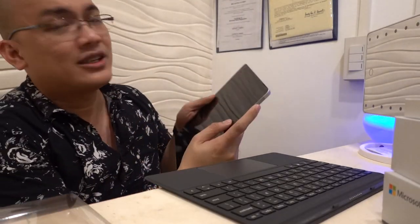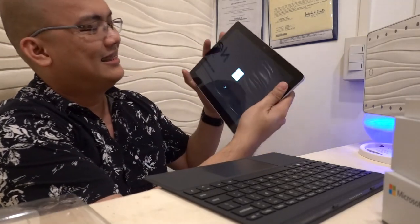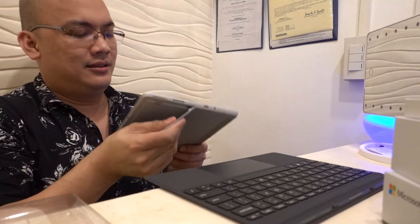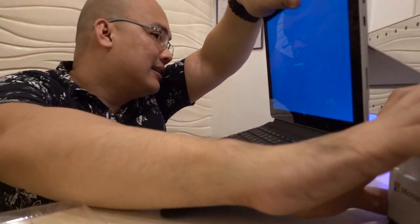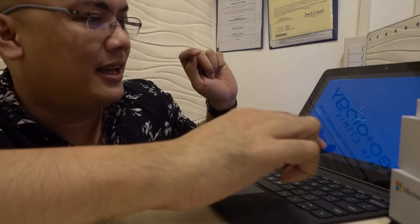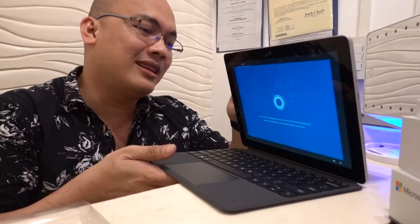Let's try to power it up — I wonder if it's charged. I'm only allowed to unbox it, not really keep it for a full review. My friend was kind enough to let me do this. It's booting up. The keyboard snaps on satisfyingly. There's a setup screen — it can be in English. And Cortana is built in.